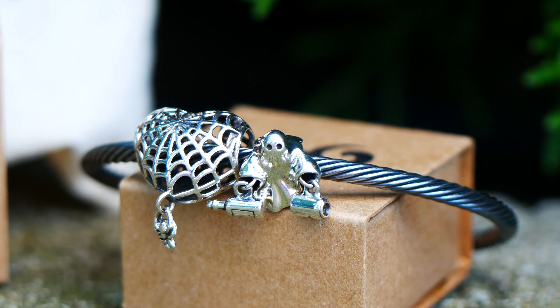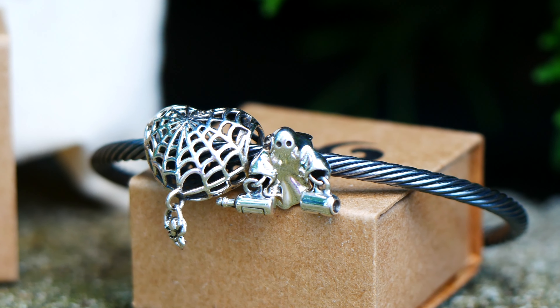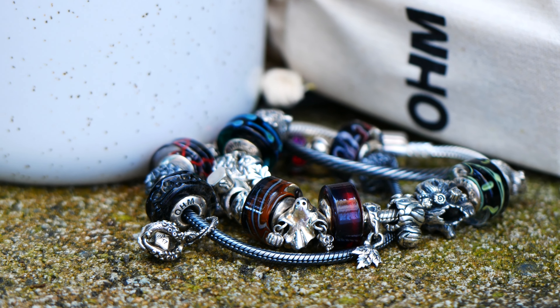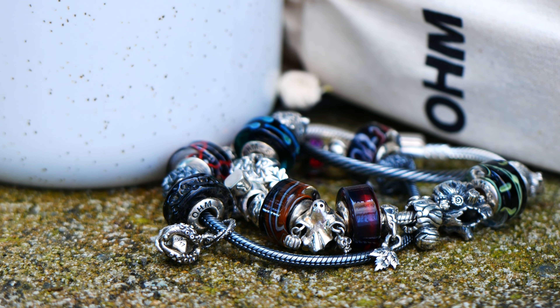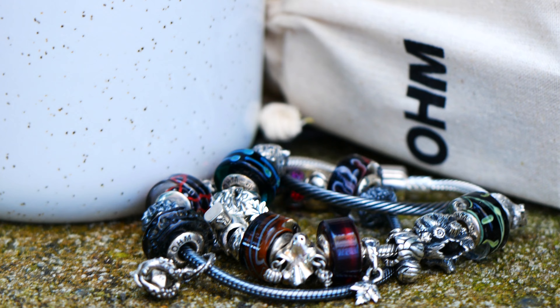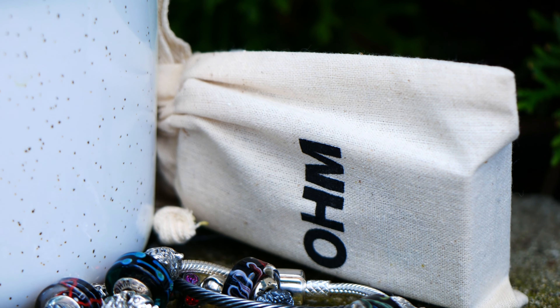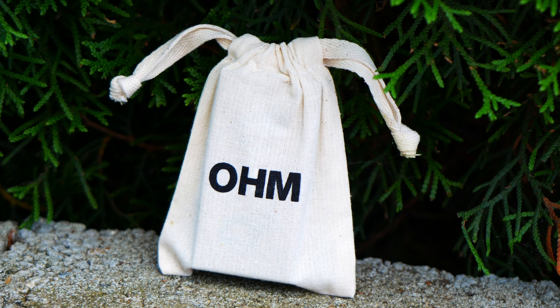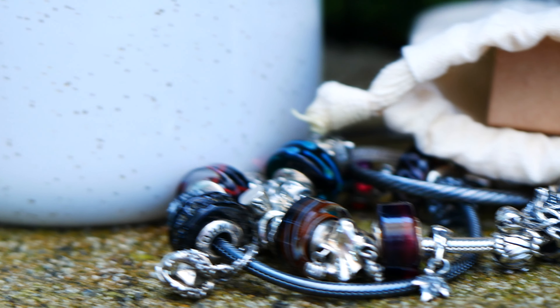Hello everyone and welcome back to my channel. I hope that you're having a wonderful day and that you are doing well. In today's video I have a spooky Ohm Beads video to share with you of two new pieces from their Halloween collection. The Halloween collection along with the other items from the September release will be launching on September 29, 2022 and I'm so excited to share these two beads with you guys.